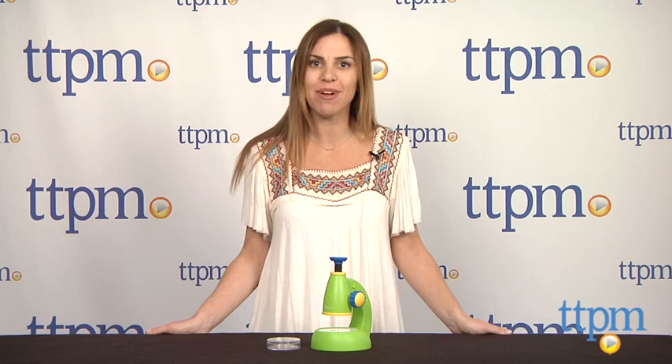For more information on the Primary Science Viewscope or for other science toys, visit us at TTPM or download our free app, Shop for Kids by Time to Play Mag.